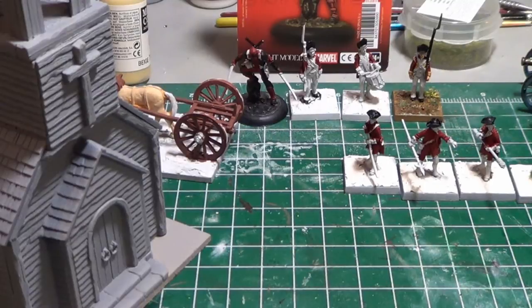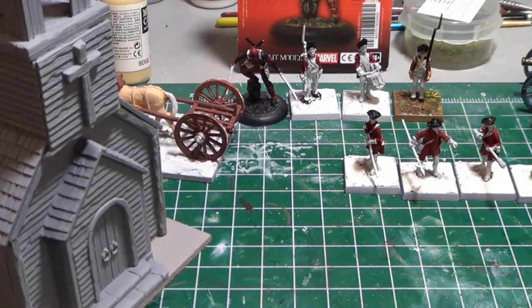Hey everybody. Just doing a little bit of a table update today, just talking about what I'm up to. Working away on some of those miniatures that I showed in the past. These are just like unfinished business — little things that I've had on my table that I wanted to get done.